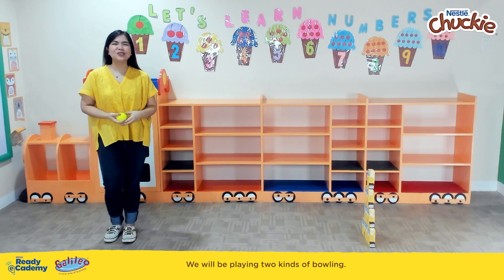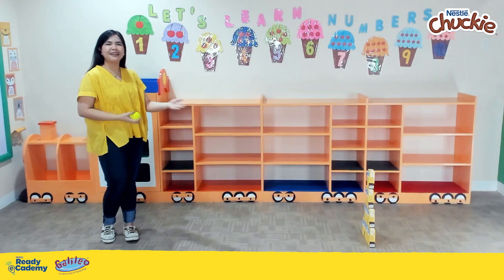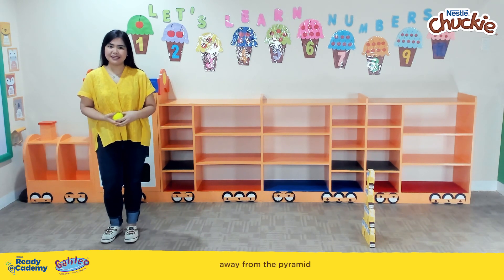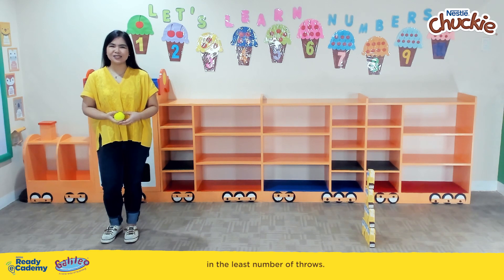We will be playing two kinds of bowling. For our first activity, we will be stacking our Chucky Packs into a pyramid on the floor. Let your child stand at a distance away from the pyramid and throw the ball towards it. The goal is to knock over as many packs as possible in the least number of throws.